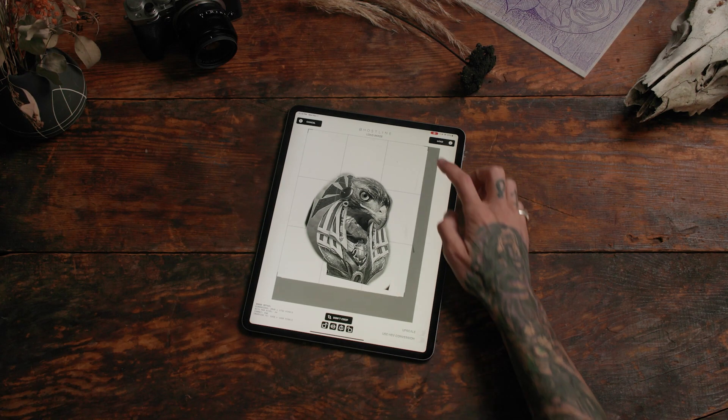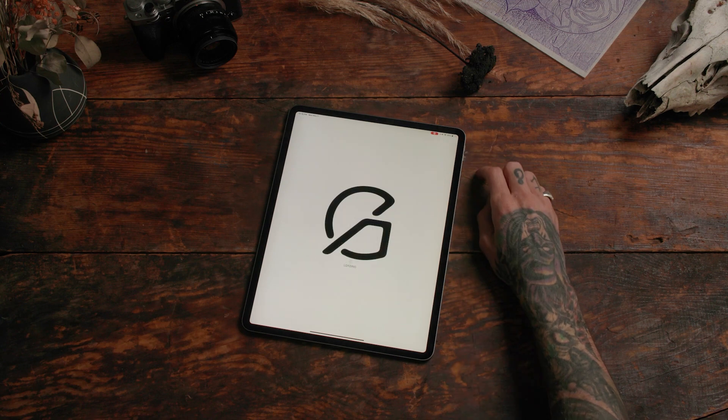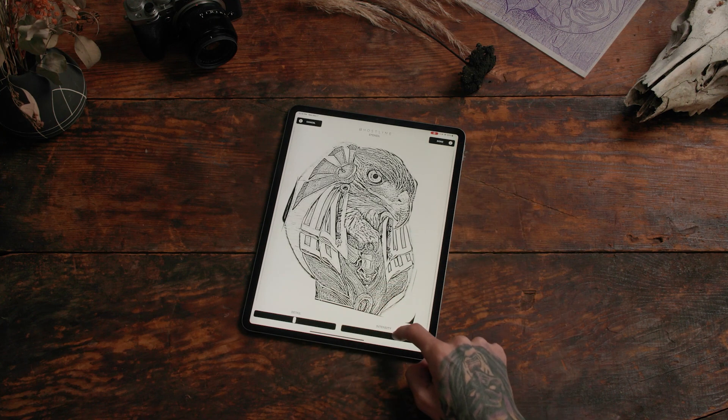Let's check out the reference tool. Crop your image, then do upscale and load. Sharpen it up, then make your stencil where you want it.